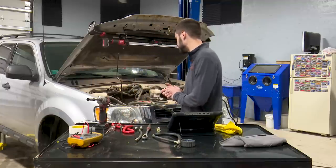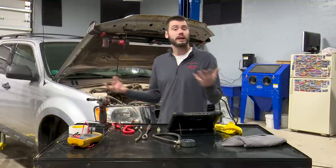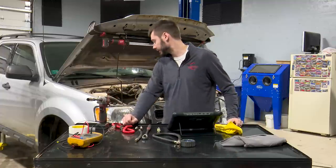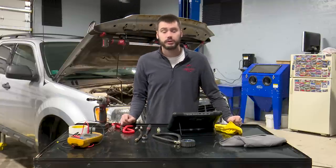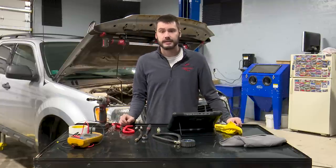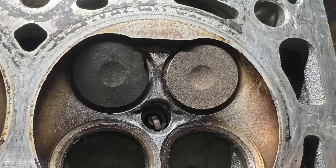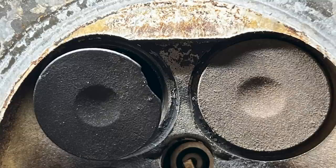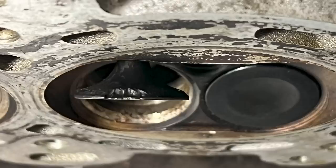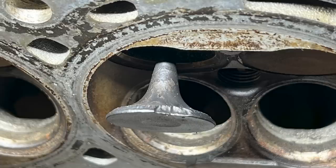At this point it's time for some mechanical teardown. You could pull the head and replace the valve, put a used engine in, or whatever the customer chooses. I'll likely be putting a used engine in here or a cylinder head — depends on what the customer decides. Thanks to a little video magic I'm going to fast forward to show you pictures of what this exhaust valve actually looks like.